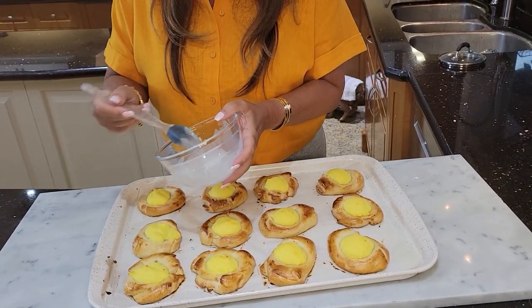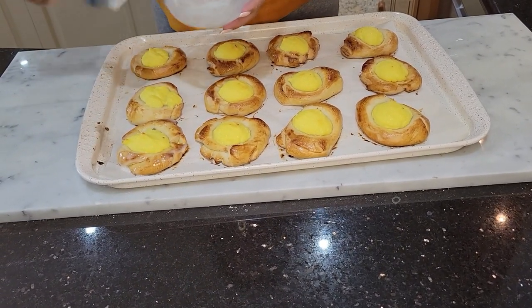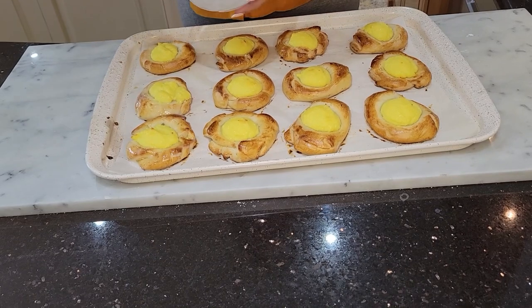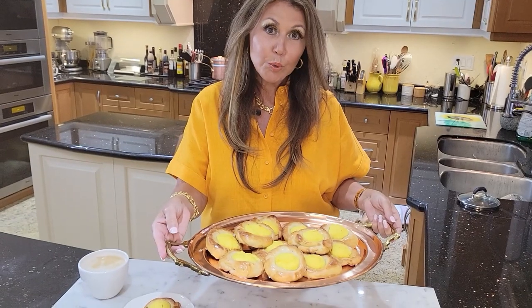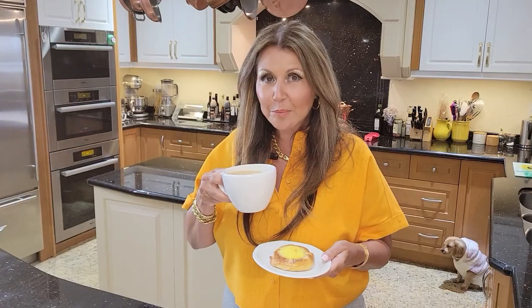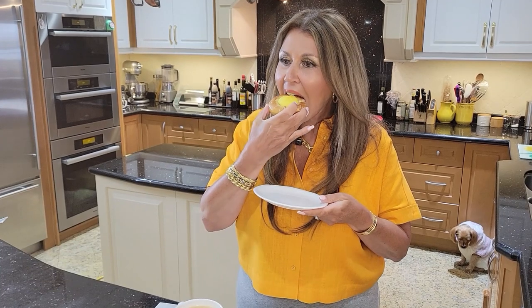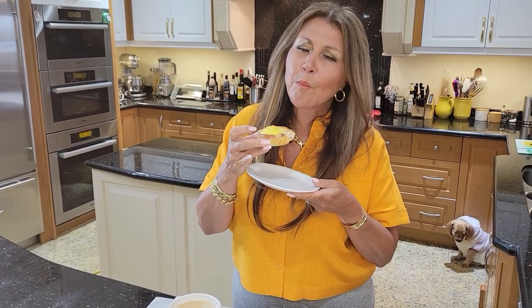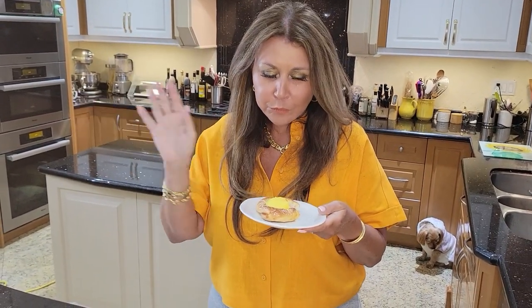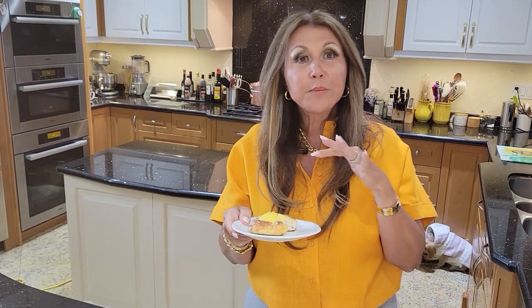Now I have my sugar glaze and I'm just going to coat them lightly all around. My Skålbrod Norwegian custard buns are ready — I'm right back in Norway. I have my cappuccino and I'm going to taste this for you. It's beautiful. Delicious. Absolutely delicious.